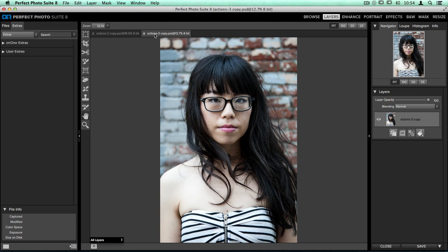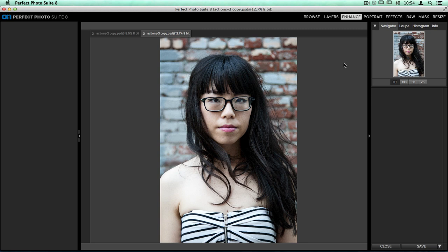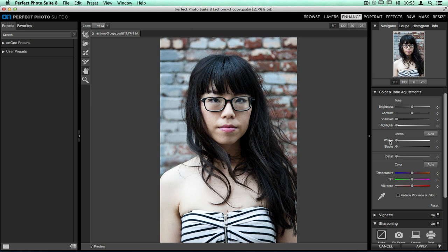Starting out in Perfect Enhance, I'll go up to the top right hand corner of my screen, click on Enhance, and it will transfer this image over into that program. Enhance is a great starting point for your images. On the right hand side we're going to make some basic adjustments in the Color and Tone Adjustments pane. The first thing I need to do is change the temperature — I want to warm the entire image up, create kind of a soft orangey yellow glow, so I'm just going to take the temperature slider and move it to the right. I also want to make sure that I recover any dark shadows or bright highlights, so I'm going to push the highlights and shadow slider quite a bit to the right.